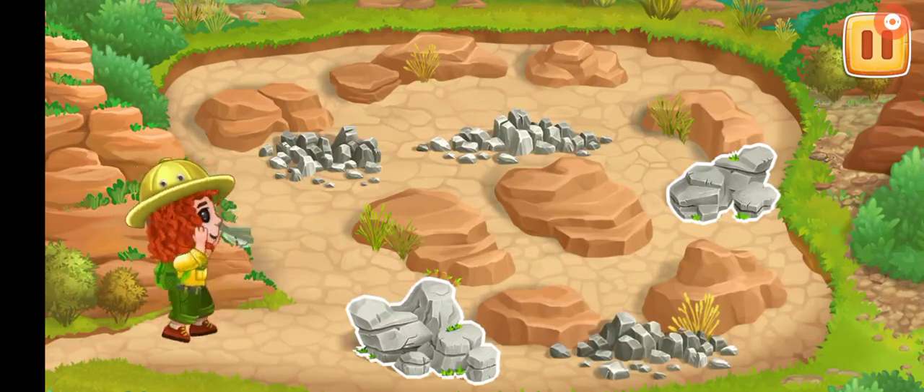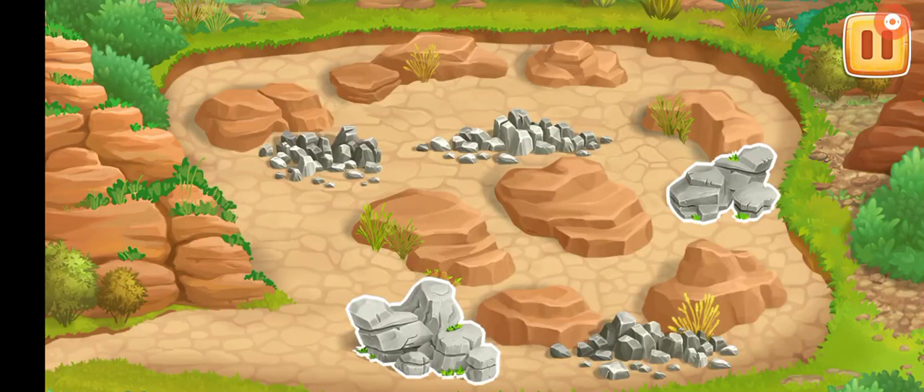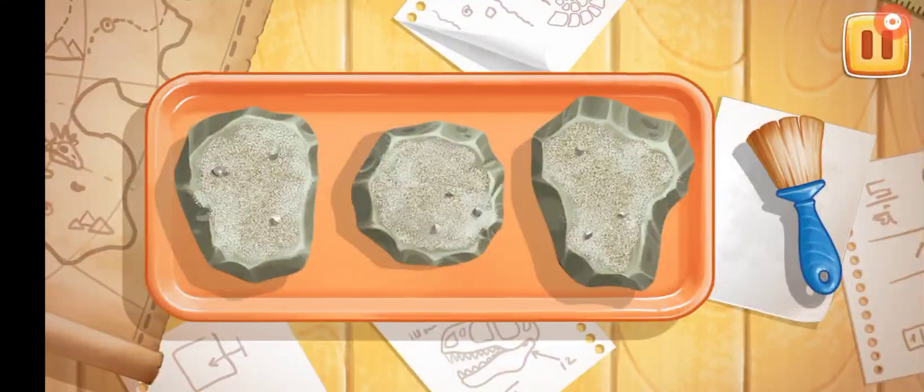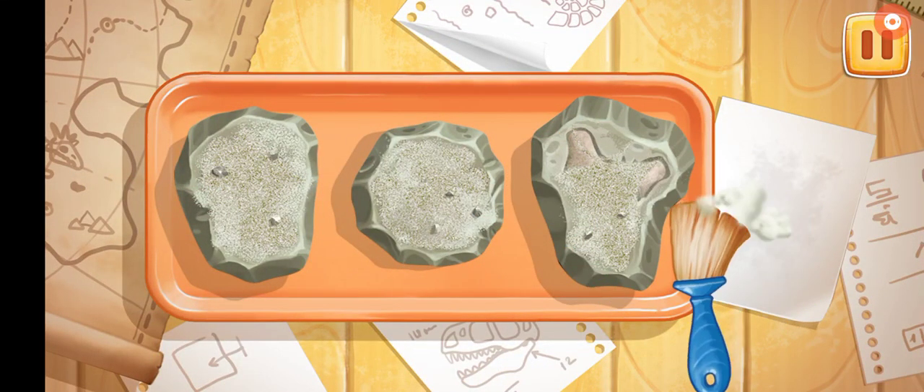Amazing! Let's clean the findings. Let's swipe along the findings with a brush to clean them.